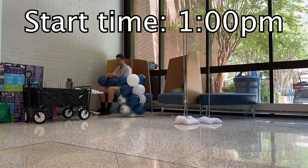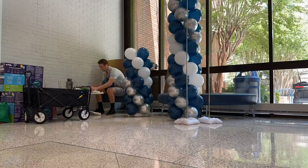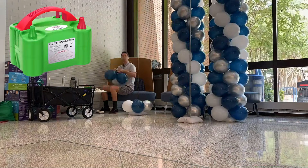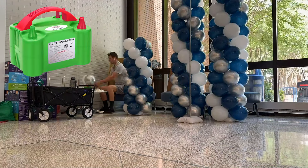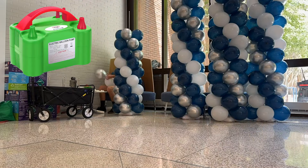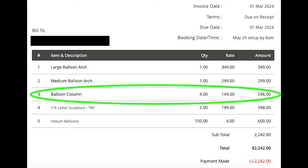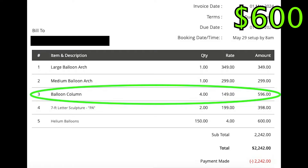My first mission was four balloon columns and a medium arch, which were all being placed in this atrium and just down the hall. Balloon columns are pretty easy to make with a dual nozzle electric balloon inflator. It takes me about 30 minutes to make four balloon columns, and at $150 per column I make $600 in the first 30 minutes.